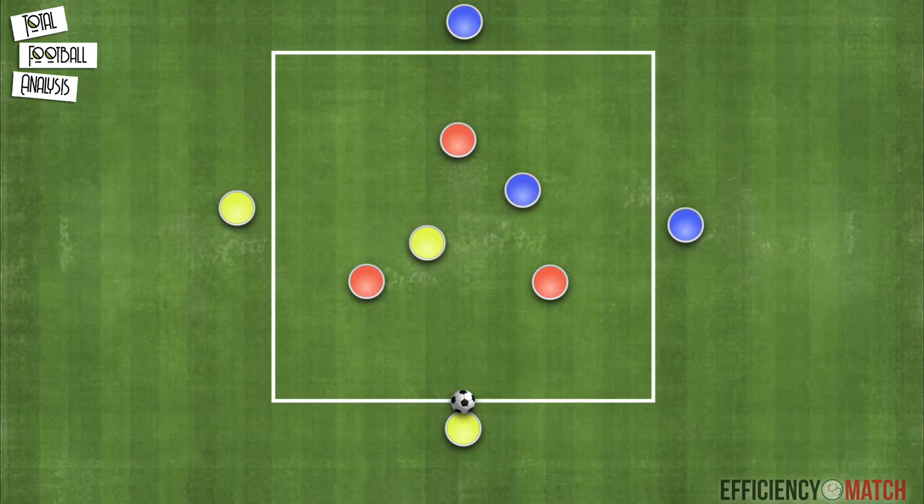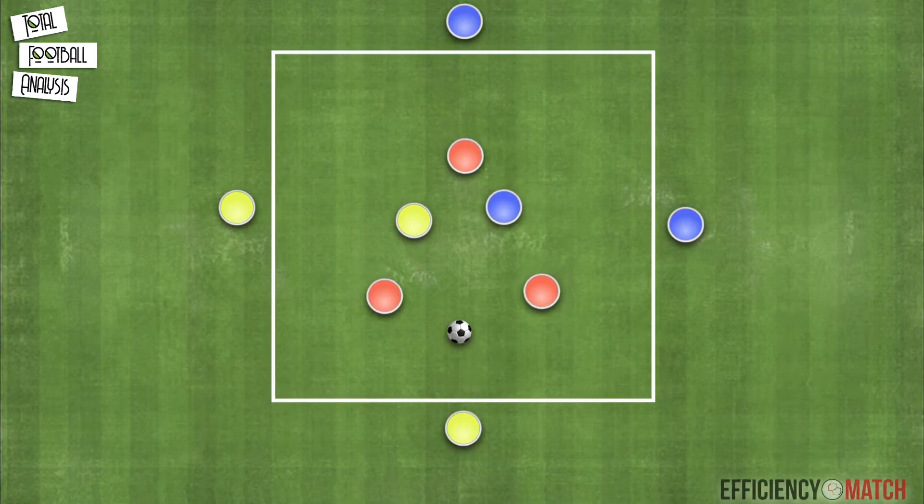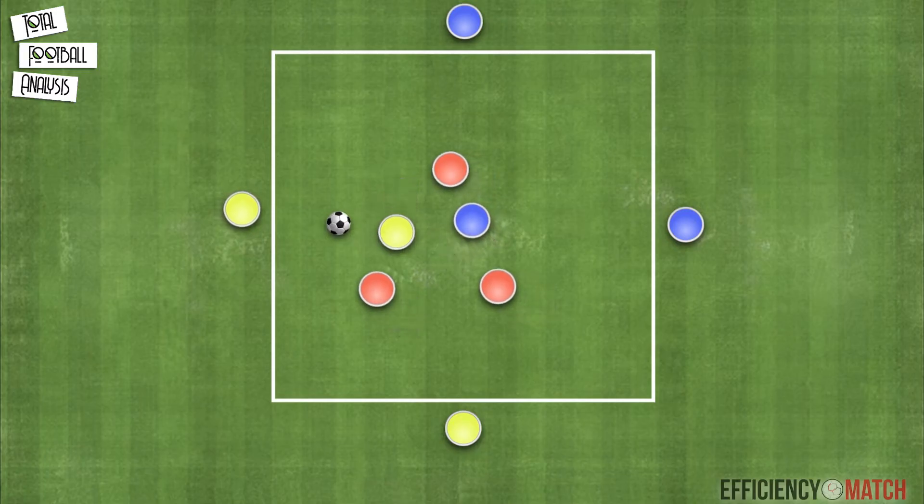For the first part of the training session we designed a rondo in which we would focus on the third man concept building into the up-back-through action. Four players, two of each color of the in-possession team, will be playing on the outside as depicted in this graphic, with different colors on opposite sides. The remaining two players would move freely inside, marked by the three defenders.